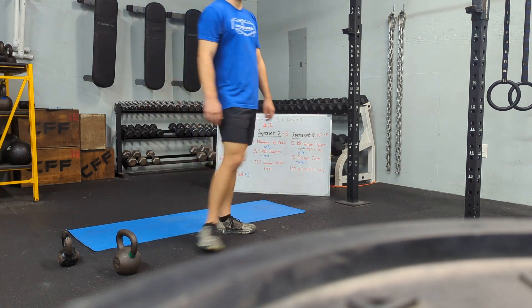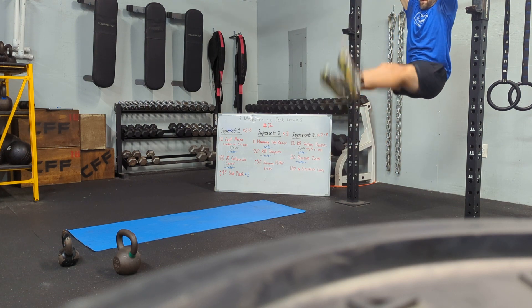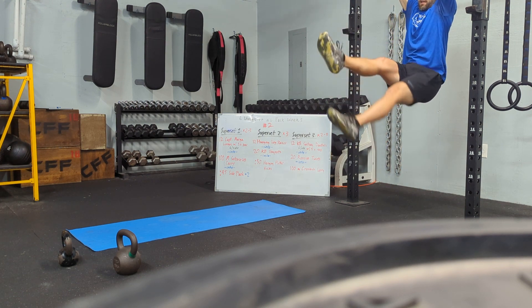Then we have a 30-second hanging flutter kick — back to that L-sit position on the bar. 30 seconds, hanging kick.